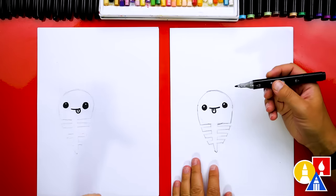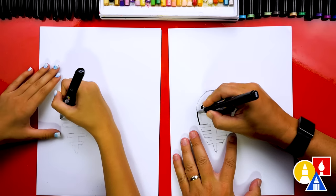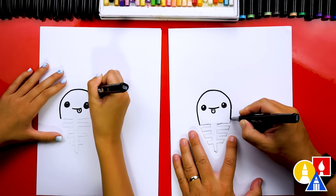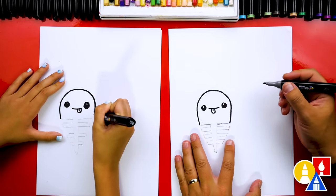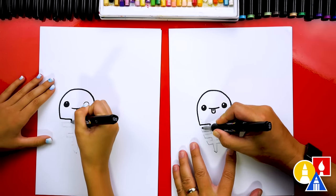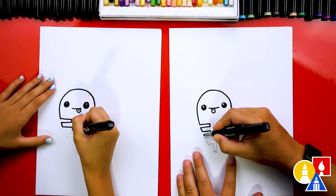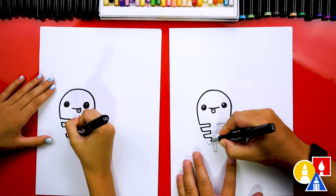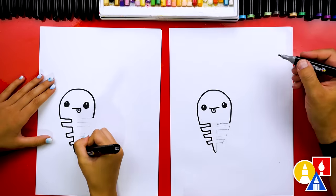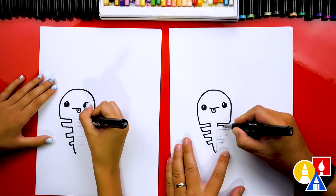Now we're ready to switch back to our markers and trace over the pencil guidelines we just created. I'm going to first draw this upside-down letter U for the top of the carrot. Then I'm going to go down the left side first - so we go in, down, back out - and then keep going all the way down, tracing over the pencil line. Then a line straight down. Then we can do the same thing and repeat that step for the right side.